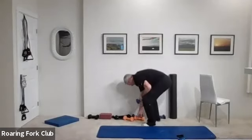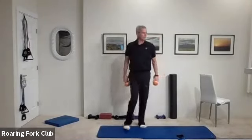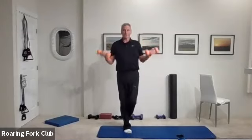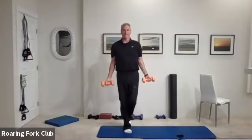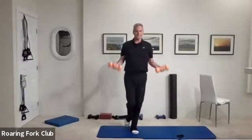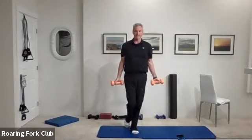Grab some dumbbells for bicep curls please. One foot, bicep curls, ten times — change legs, ten more. And go: one, two, three, four, five, six, seven, eight, nine — halfway up and hold. Five, four, three, two. Change legs and ten times: one, two, three, four, five, six, seven, eight, nine — halfway up and hold. Five, four, three, two. And beautiful — straighten those arms.